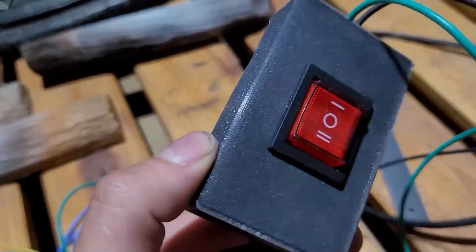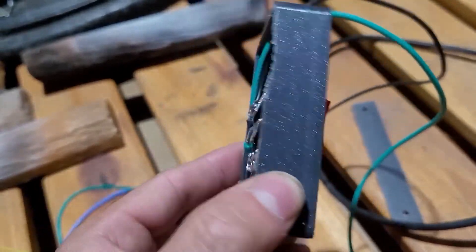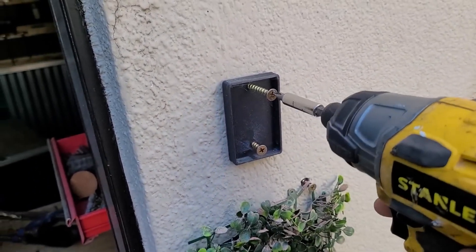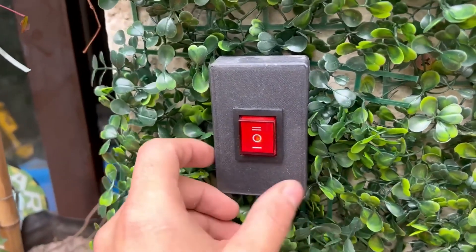I thought, if I'm going to be there at that moment, I might as well dive in. I prefer a plain, ordinary button. So I extended the original cables to a new button — a three-position button which also has a light so it can be seen at night — and I placed it on the wall inside a box that I printed.